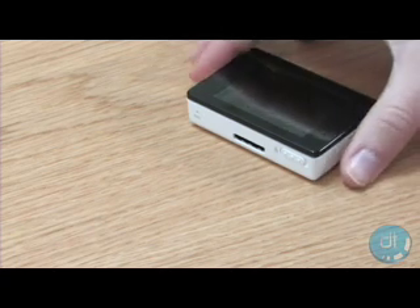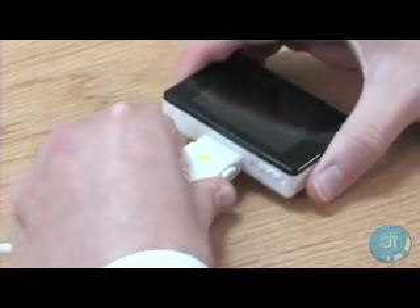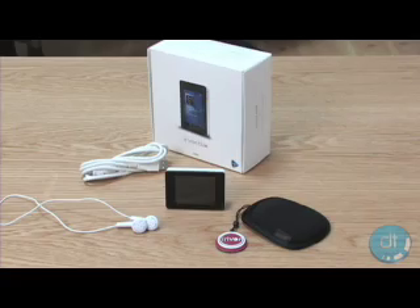The Clix includes a USB cable, which is used to charge the player and transfer content, a set of solid-sounding earbuds, a manual, and Windows Media Player 11 with Urge software on a separate CD.